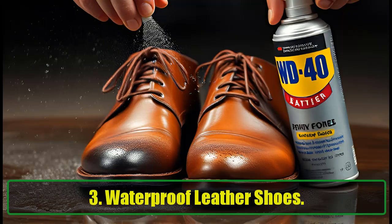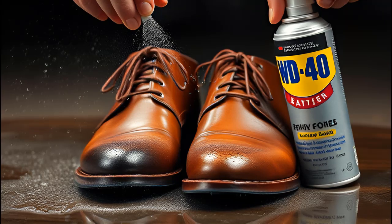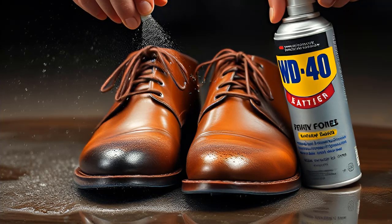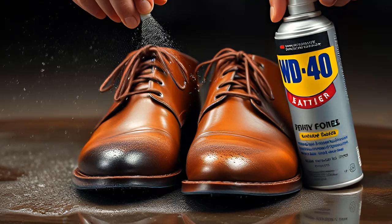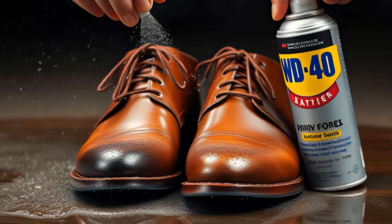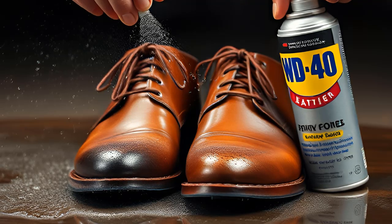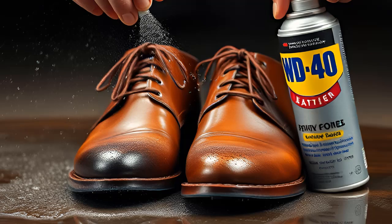3. Waterproof Leather Shoes. If you want to protect your leather shoes from water damage, WD-40 can help. Spraying a light coat on your shoes makes them water-resistant for a temporary period. Be careful not to spray the glued parts, and you'll be all set to walk in the rain with confidence.